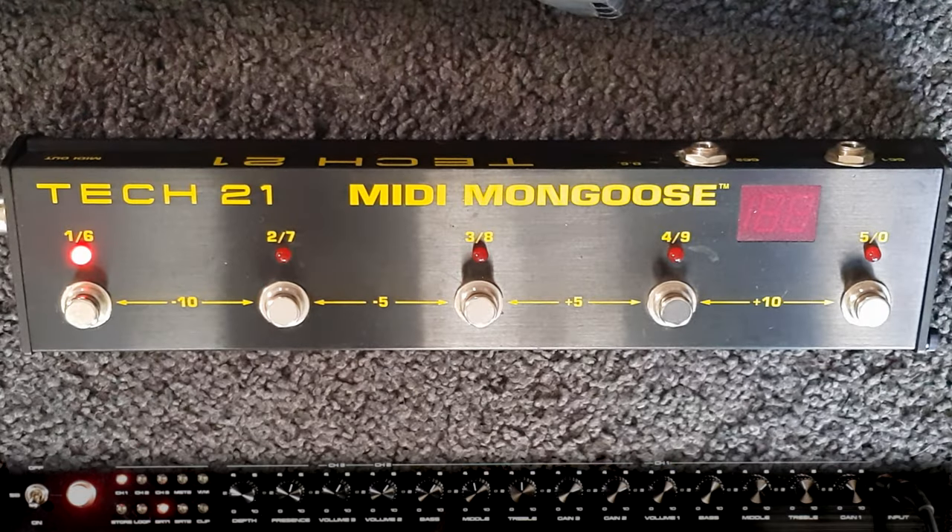So we're going to do a series of videos to focus on the features and the tones of the Alta. Today we're going to focus on the MIDI — what the MIDI functions are and how to program this thing, which I think is pretty simple. I'm going to demonstrate it using two different foot switches: a very straightforward Tech 21 MIDI Mongoose on the floor, and a Morningstar MC8, which is more functional — you can do a few more things with it.